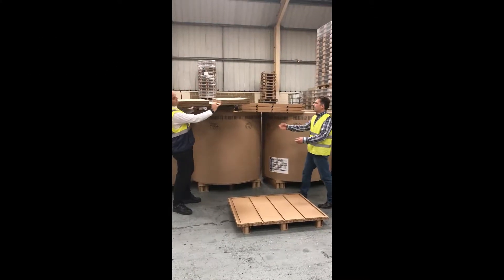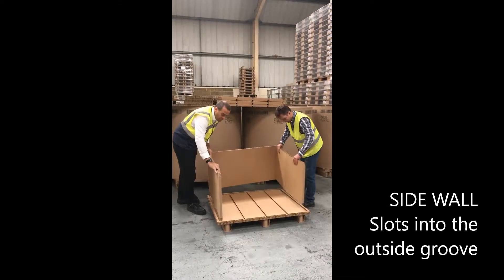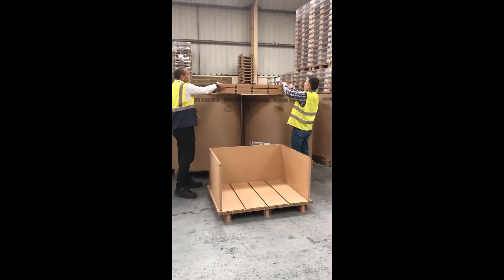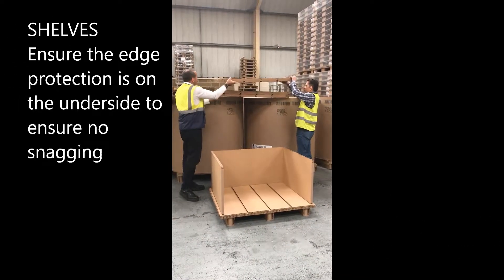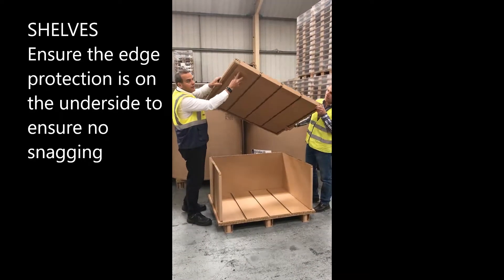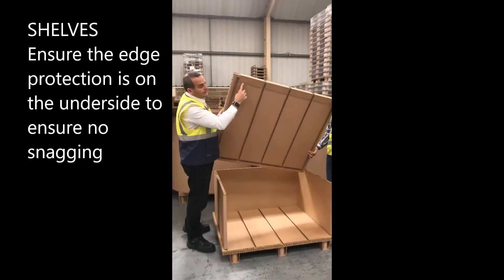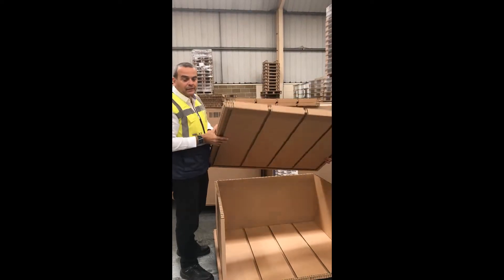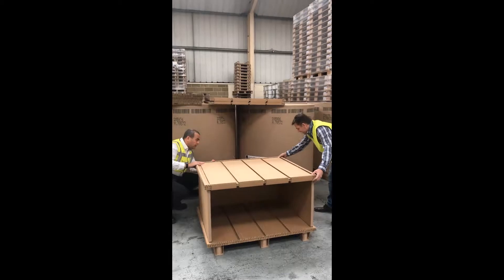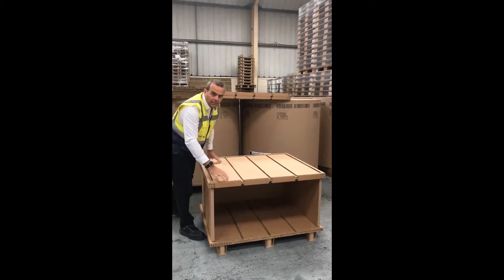You have a number of parts to this which include the sidewall, which just slots in. We then have the shelves — the important thing with the shelves is to notice that these PITS here are on the base on the underside of the shelf, but what you don't want is for those edges to catch boxes as they're coming out.